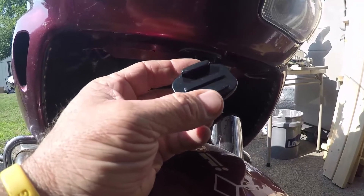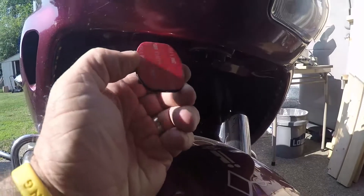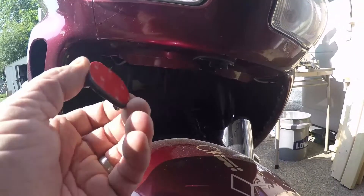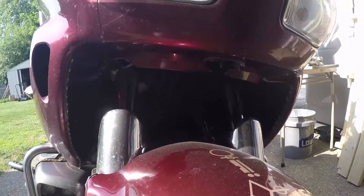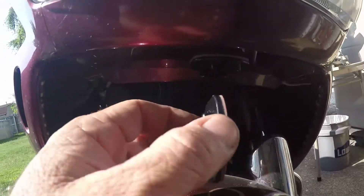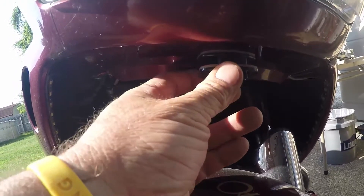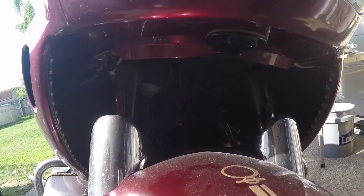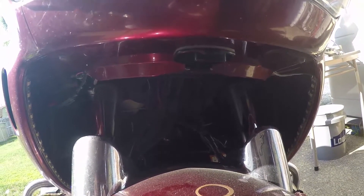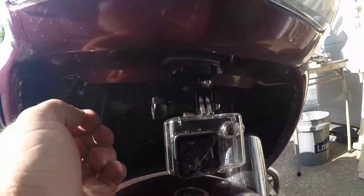GoPro extensions have a 90-degree twist in them, so don't always assume that you need to go front-to-back every time. You're also limiting where you can mount these things by assuming the mount has to go front-to-back. In this case, we mounted the buckle clip side-to-side, left to right, and by doing that it gives us a little bit more flexibility in how we utilize our mounts.